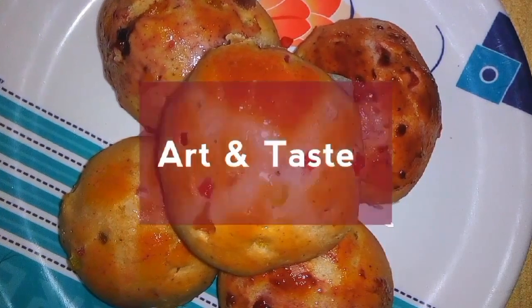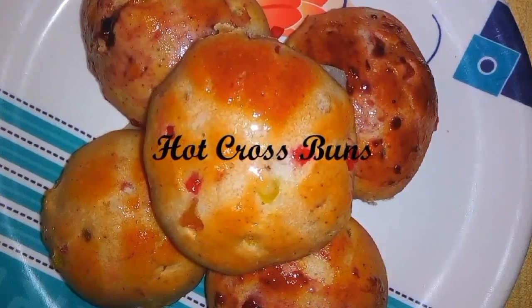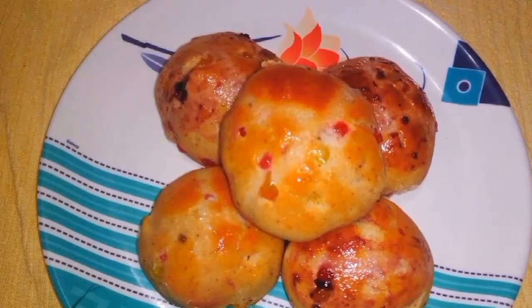Hey guys, welcome to Arts and Taste. In this video, I am here to show you how to make this yummy hot cross bun. For detailed ingredients and methods, check the description box below this video.